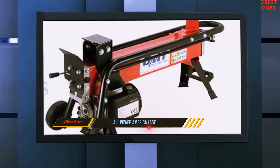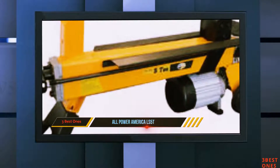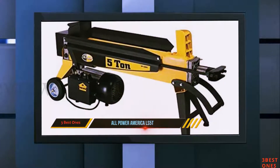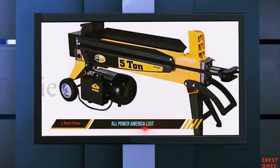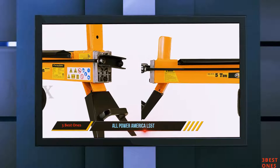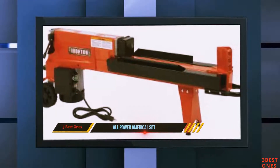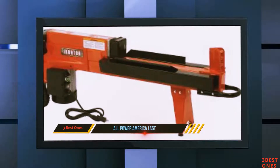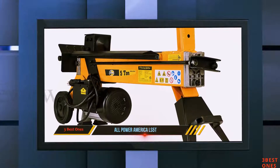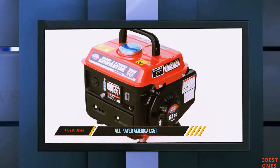It comes with 6-ton ram force, class B insulation, IP54 waterproof rating, and the ability to split effectively with 1500 watts of power. Its dependable 1500-watt motor creates 3450 RPM motor speed, providing the power needed for enhanced performance. The heavy cast-iron splitting wedge ensures logs are split within the quickest time frame, and the anti-cracking, rust-resistant feature is due to the steel body it is made of.